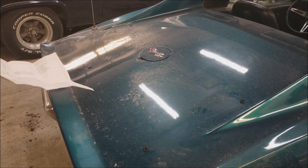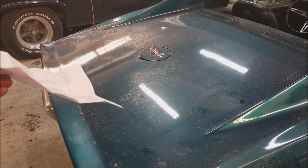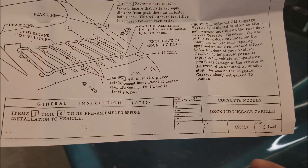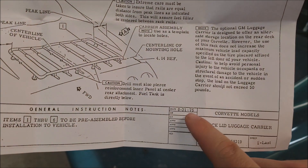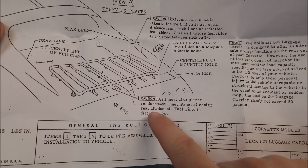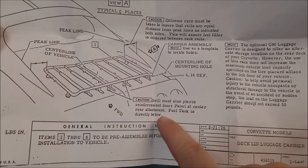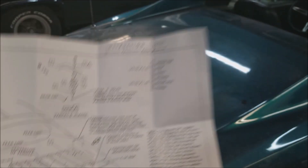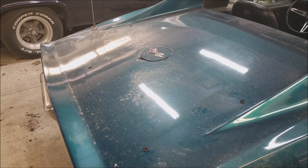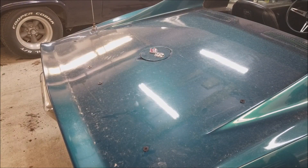I drilled the left middle hole — you can see the plug sticking out right there. It drilled like all the other ones. Looking at the sheet here, it's dated August 31st, '76. It says the drill must also pierce the reinforcement inner panel at center rear attachment — and that fuel tank is directly below. But there was no extra reinforcement or anything different. So maybe that's just for later years. Mine came out just like all the others. All six holes are drilled — just need to throw her on and start bolting it up.